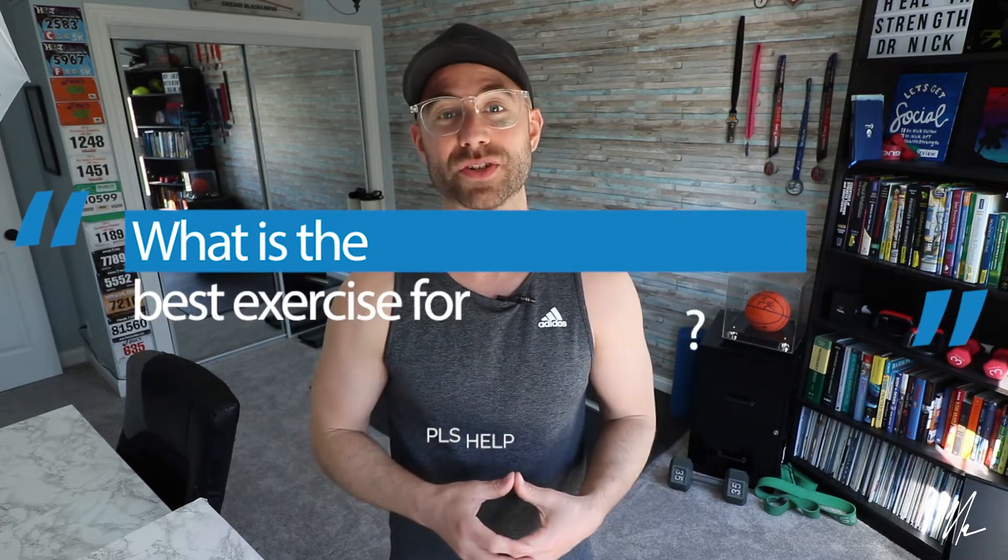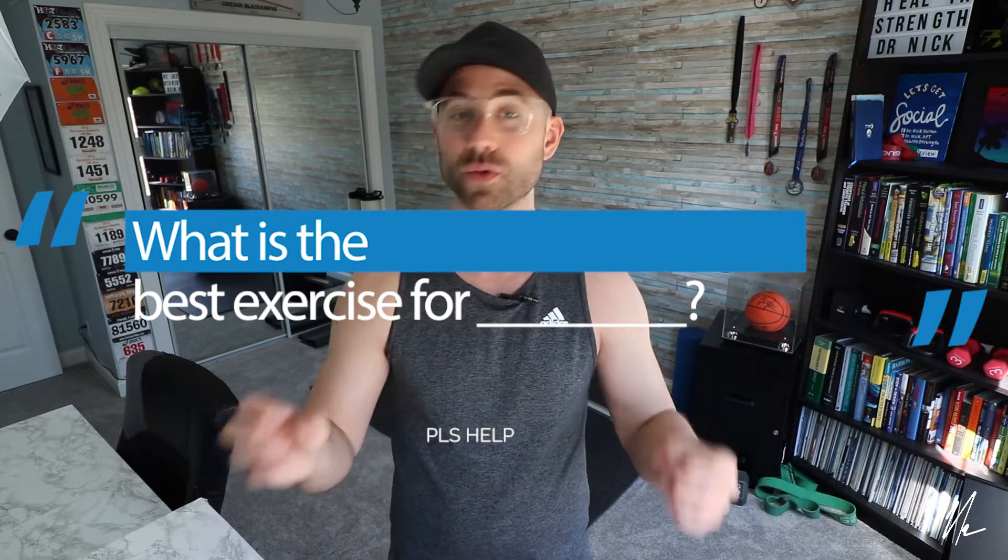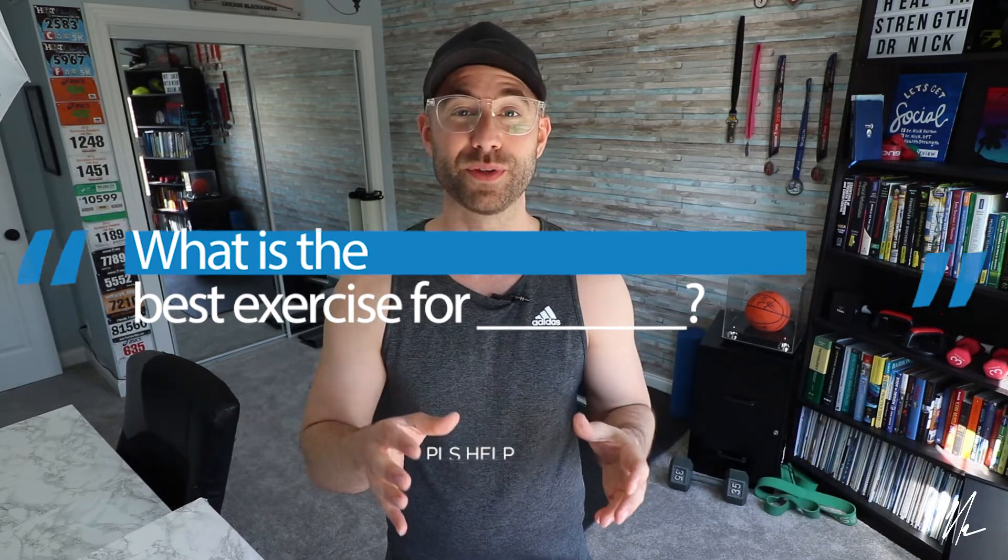One of the most common questions I get is: what is the best exercise for my injury, what do I do? I have to be honest with you — the answer is there is no best exercise. There is no one exercise that will solve every problem, every injury, for every person. It's just not how things work. Sorry to disappoint, but please don't click off the video.